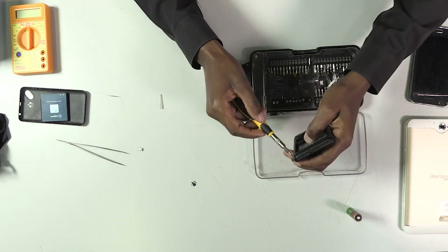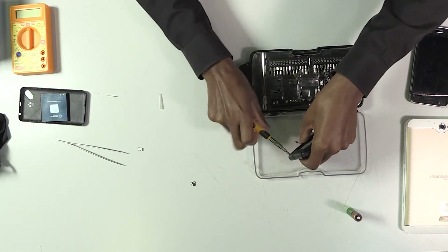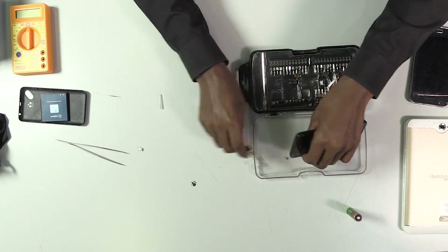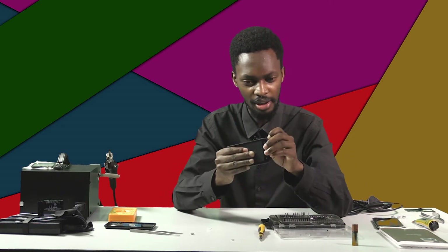Okay, second screw, third screw. I have about four screws here. I'm opening the last one. All screws are out. Now I'm going to open the case.